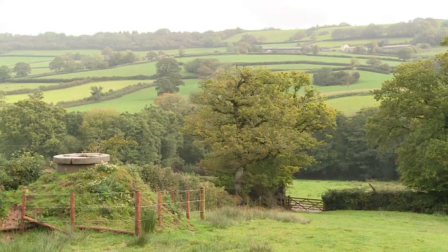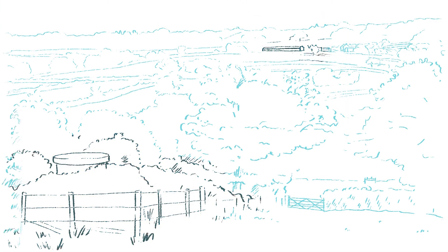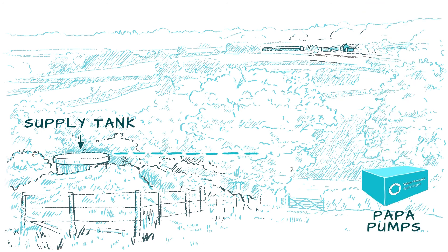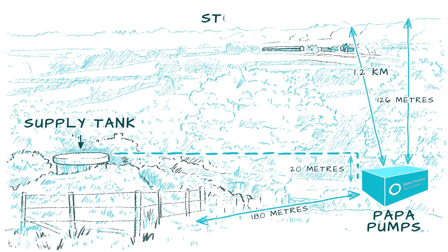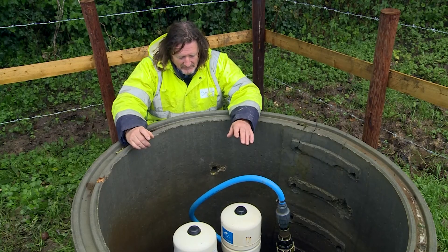From the supply tank, the water runs in steel pipes down to the pumps. Down here we've got about a 20 meter drop into the pumps and about 180 meters distance. The pumps then pump the water 126 meters high and 1.2 kilometers in distance to a reservoir tank above the farm. The water then gravity feeds back down and into the cut troughs.